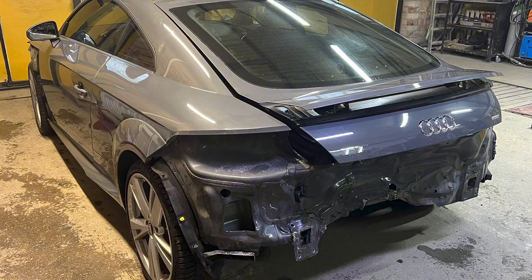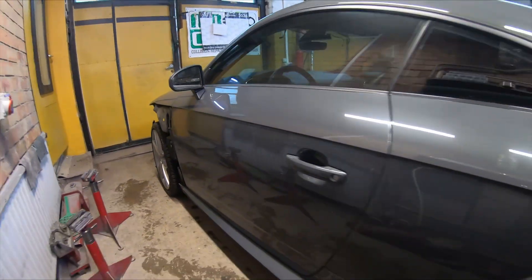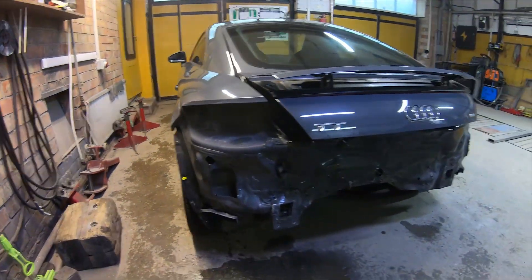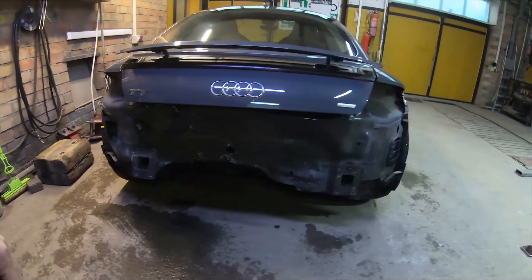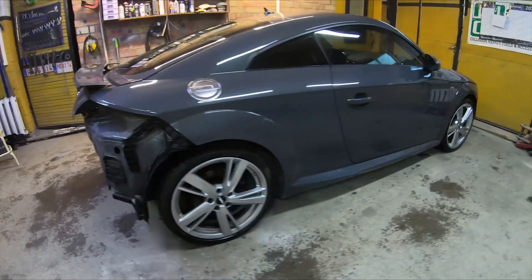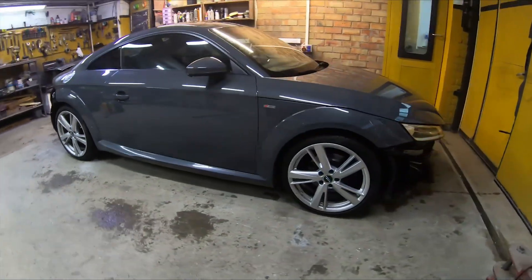The car is in my workshop. The front of the left side the owner will fix himself — there you need to replace only damaged parts: bumper, headlight and fender. I need to repair the rear part, a little left quarter panel. It's aluminium, so it cracked in places.